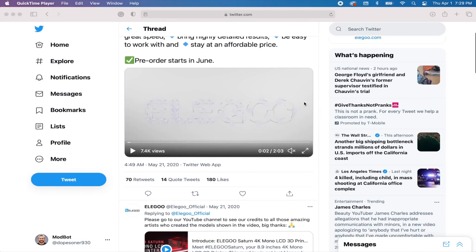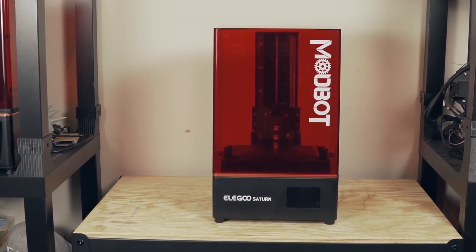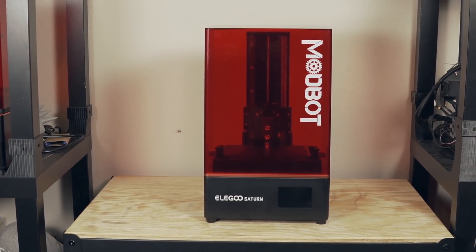Looking at the Elegoo Saturn and comparing it to the beta, physically they're almost identical machines, but they made a ton of upgrades especially in the LCD department. In today's video we're going to take a look at the final release version of the Elegoo Saturn. We'll talk about what's different, what's included with the machine, how to set it up, what print quality looks like, and my final thoughts.